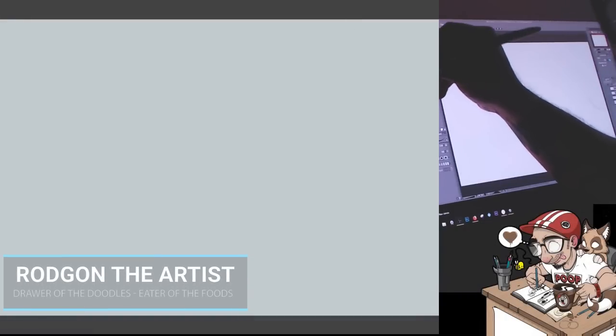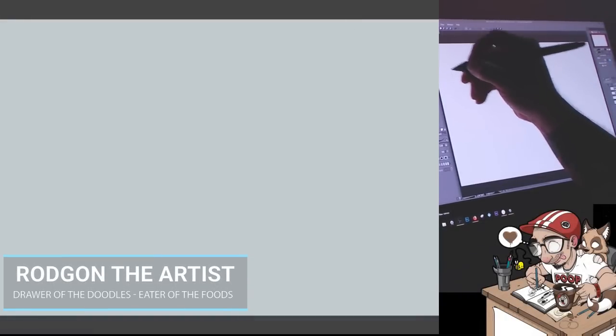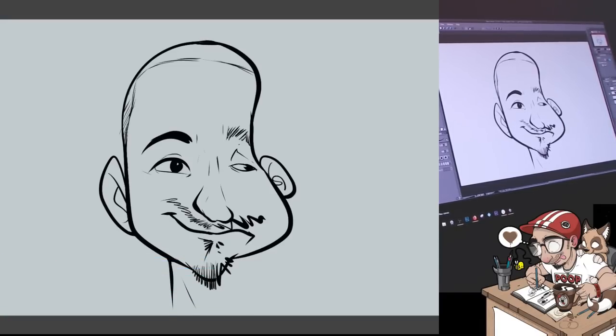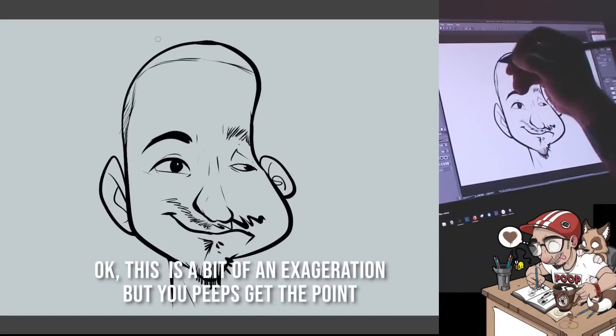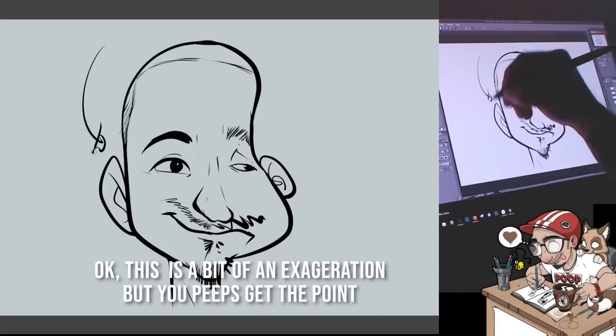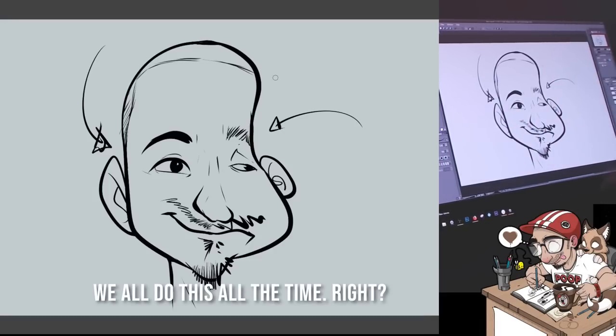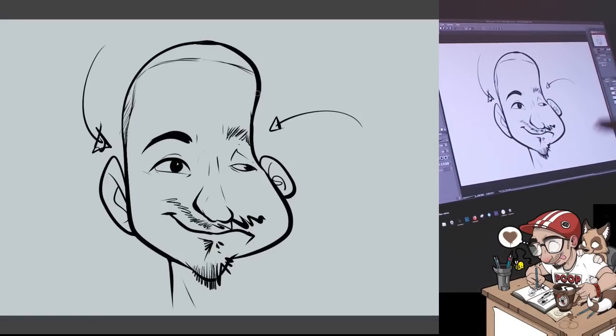Hello everybody and welcome to another video. Today I'm going to give you guys some hints and tips on how to avoid situations where you have one side of the face that's really cool and really detailed — you spent hours on it — and then you draw the other side and it doesn't quite look the same. I'll also give you tips, tricks, and little things I've picked up when it comes to drawing the structure of heads.